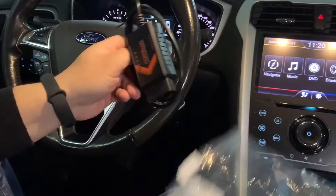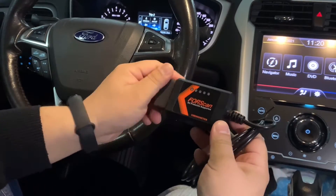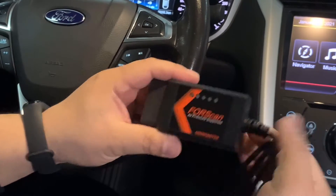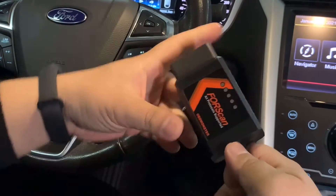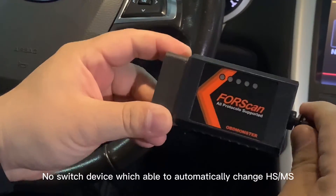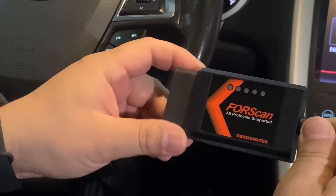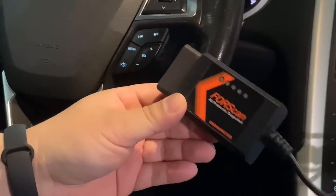Here is the main device with a new design — it looks pretty good with an orange color. It comes with a USB cable and there is no switch, as you can see. It automatically detects the high-speed CAN bus or medium-speed CAN bus.